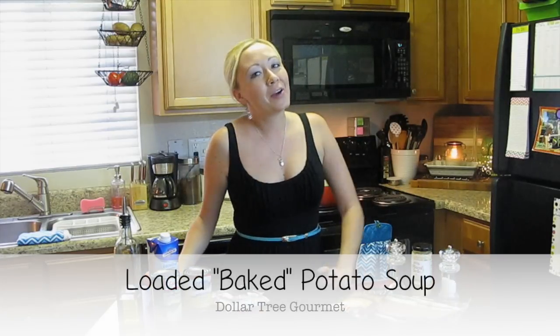Hey everyone, it's Tina and I'm back with another episode of Dollar Tree Gourmet, where you can make gourmet meals out of ingredients that you can find at the Dollar Tree. Tonight I'm going to be making a loaded baked potato soup. It's not actually a baked potato soup because the potatoes aren't going to be baked, but it's going to have that wonderful baked potato flavor that everybody loves, and of course lots of cheese and bacon to go along with it.